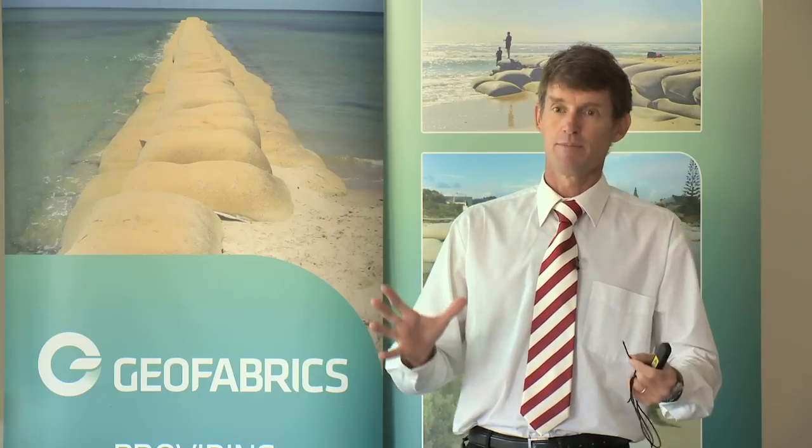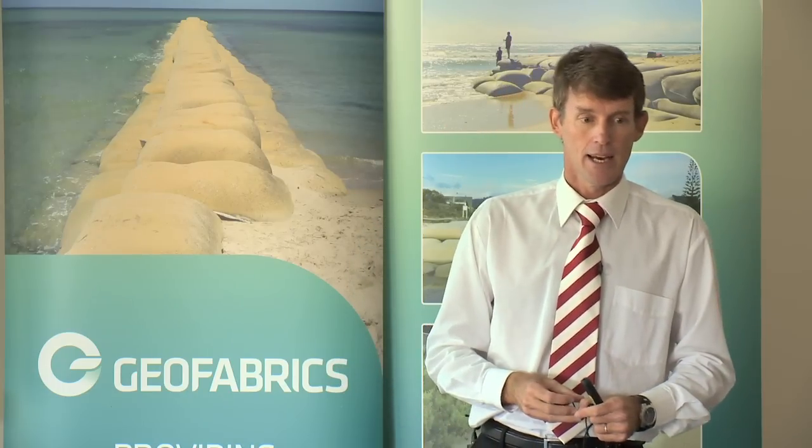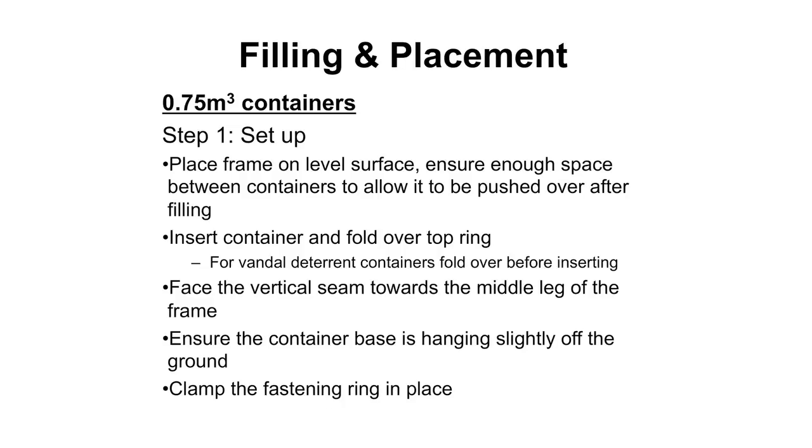Basically it's placing the frame on a level surface, placing the container up through the middle of the frame and folding it over the top. One of the seams has to go towards the centre pole, but these are details we'll go through onsite in more detail. The container needs to be hanging slightly off the base of the frame, because if we rest it on the ground the first drop of sand can cause folds in the container. One trick with the vandal deterrent material is it can be quite stiff and tough to work with, but you do the fold first and then slide it down over the top of the container.